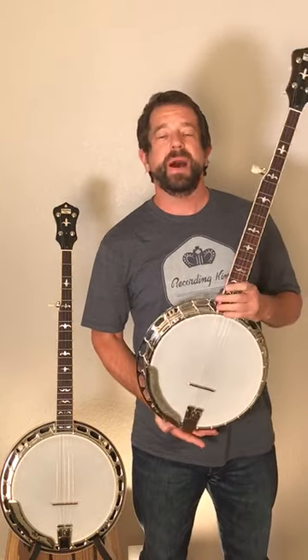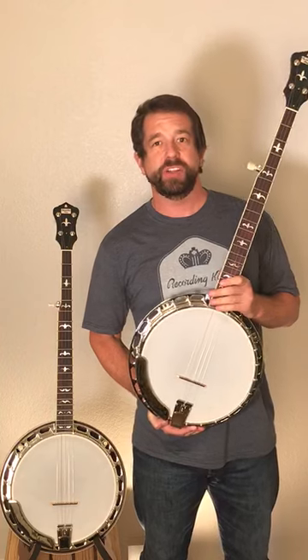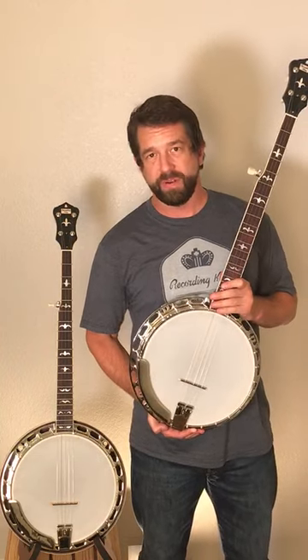Hey, how's it going? Travis from Recording King here, and today I want to talk to you about basic banjo terminology: truss rod versus coordinator rod.